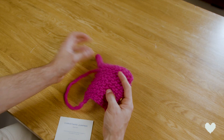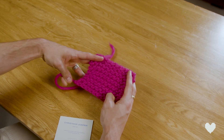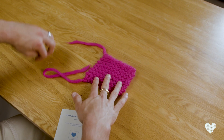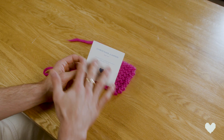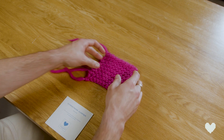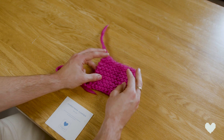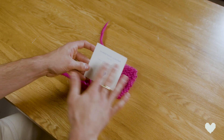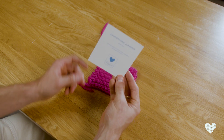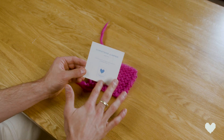Here we have a tension swatch, which I highly recommend that you do in order to get your garments to come out in the correct shape and also the right size. Right here I have a little tension swatch of garter stitch. In the Made with Love kits you'll get a little description about what products you have, and this little card is 10 centimeters by 10 centimeters — that is what all tension gauges and knitting gauges are based on.